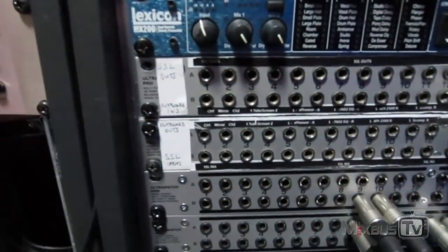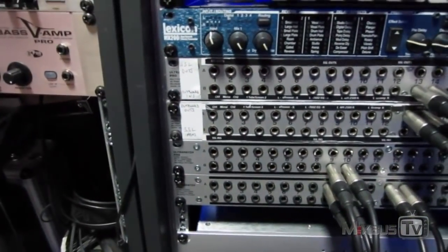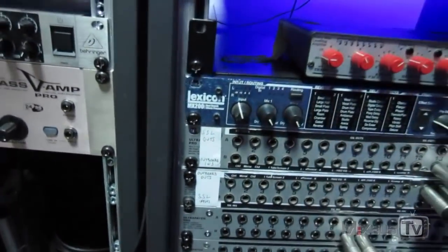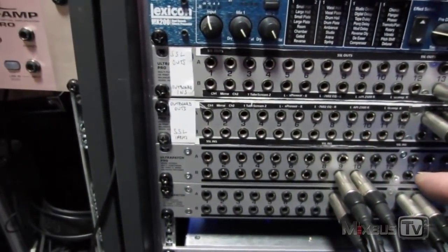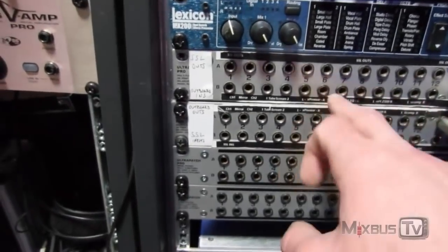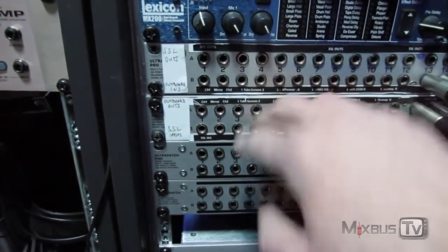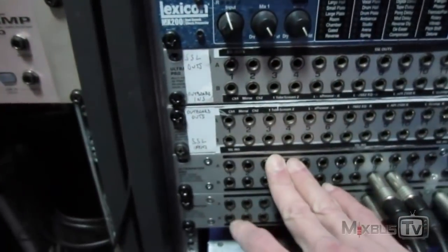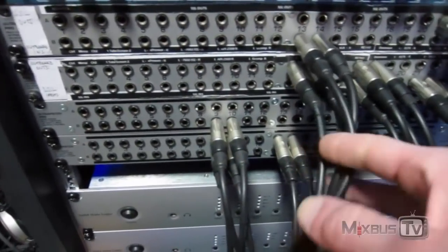This is the way Pro Tools handles a hardware insert. So if I want to use my distressors — which are on channels three and four — I don't have to do anything except select inputs and outputs three and four in the Pro Tools hardware insert menu. The distressors, the first pair here, are already connected input to input and output to output.